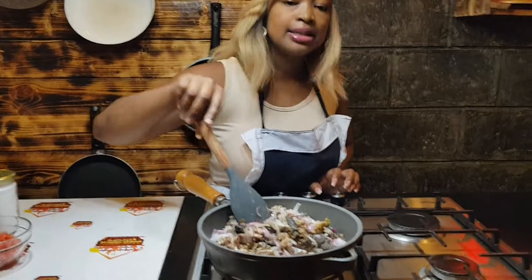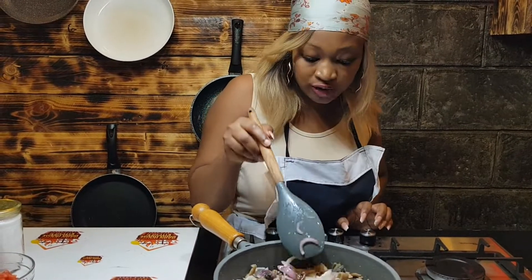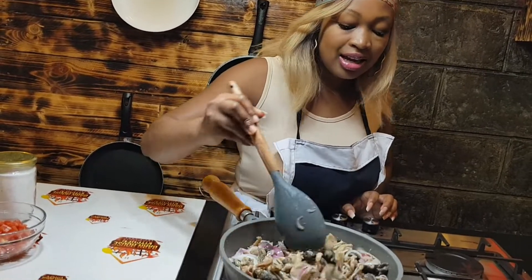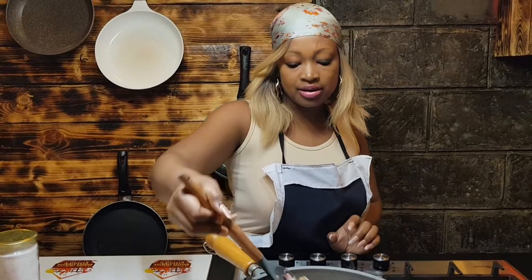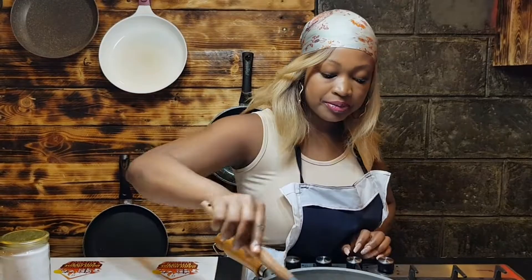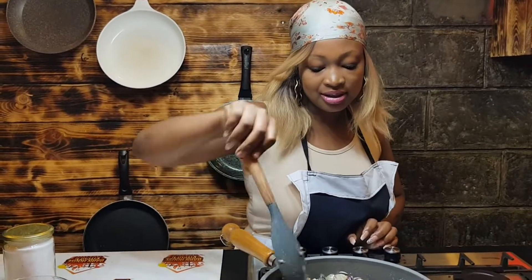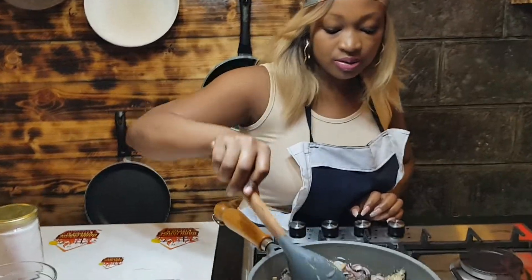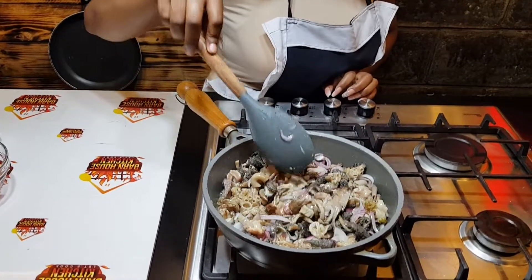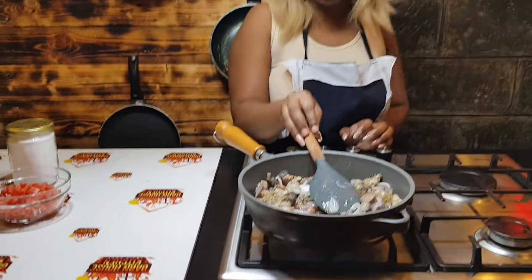You can DM us on Instagram at ban_house_kitchen, and also follow our page on Instagram. We also have a Facebook page, Burn House Kitchen. Don't forget to subscribe, comment, like our videos, and share widely.